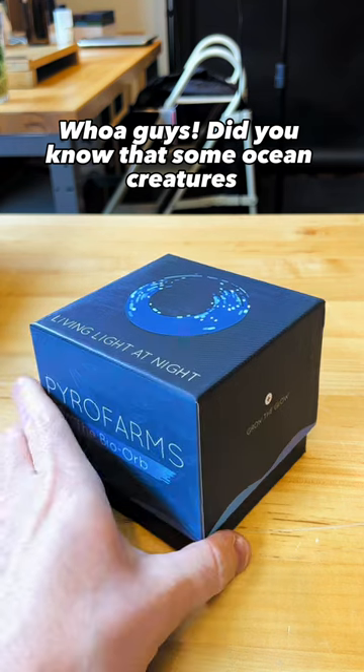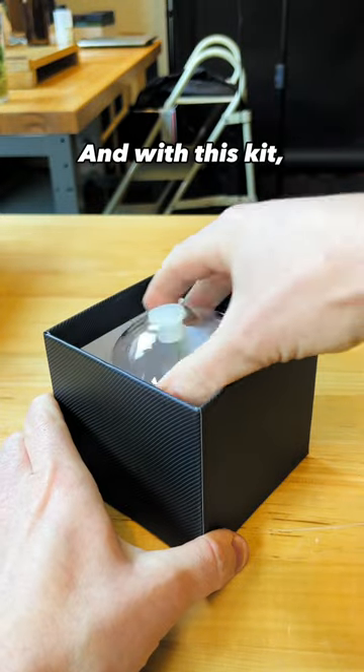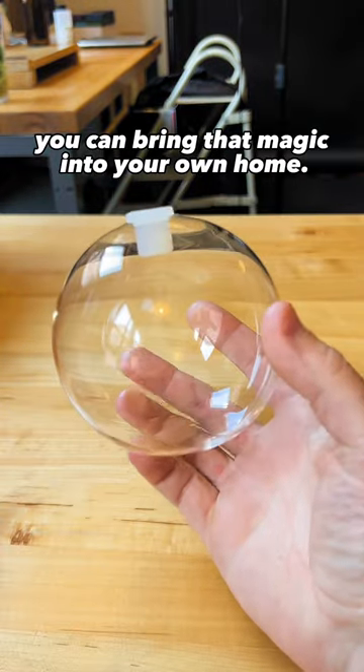Whoa guys! Did you know that some ocean creatures can glow in the dark? It's true! And with this kit, you can bring that magic into your own home.